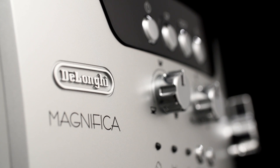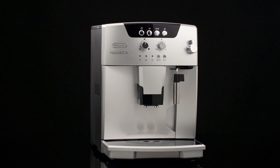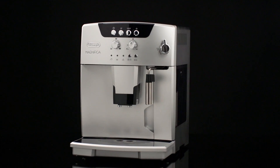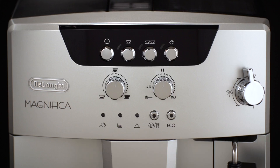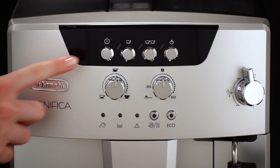Turning the appliance on and off. Before turning the appliance on, make sure the main switch on the back of the appliance is in the on position. To turn the appliance on, press the on/standby button.